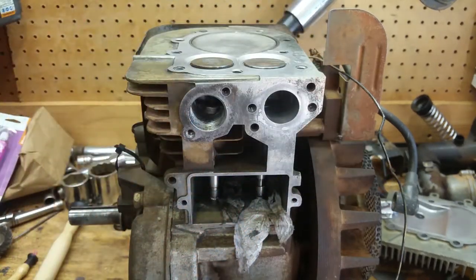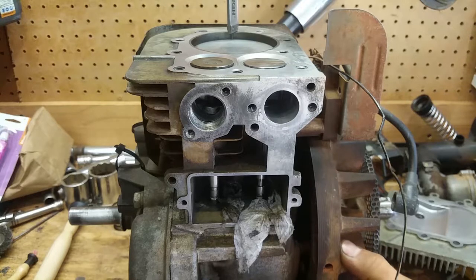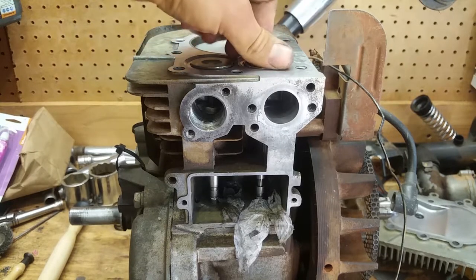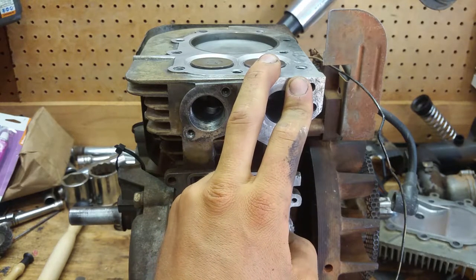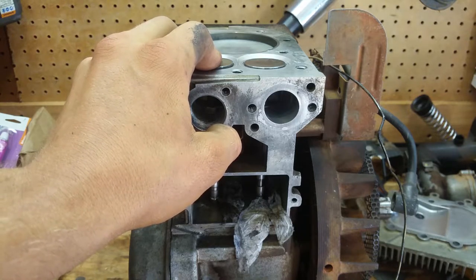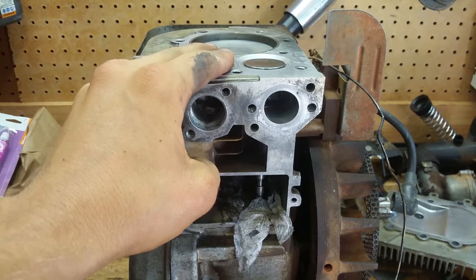We're going to rotate it down about a quarter inch past top dead center — I don't know exactly why the book specifies that, but that's what we're doing. So right there, a quarter past TDC on the compression stroke. On this motor, the intake valve spec is five to seven thousandths of an inch, and the exhaust is nine to eleven thousandths of an inch. I'm going to set it to six thousandths and ten thousandths.